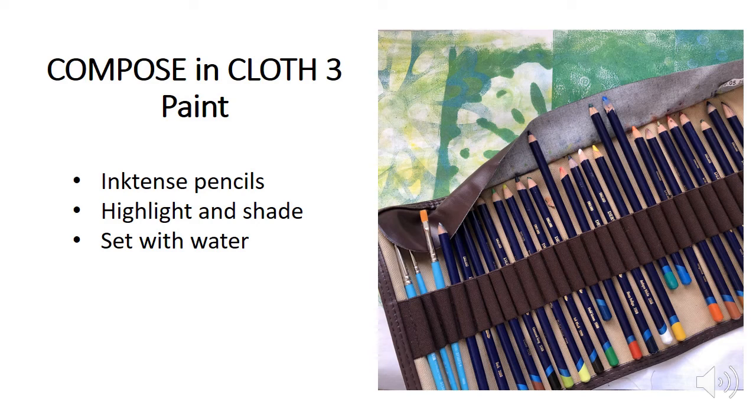At this point I can add more interest before I do any more stitching. I tend to use paints or Inktense pencils. Inktense work like a pencil crayon — I do some shading and then go over it with a paintbrush and water, and that creates a very vivid, intense color, hence the name Inktense pencils. In this case I use them for the grays and darker colors in the center of the flower to create more depth.